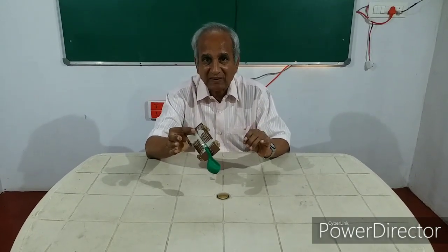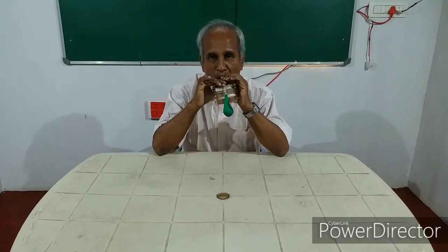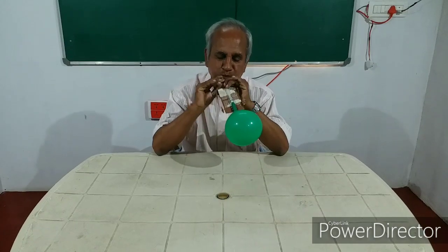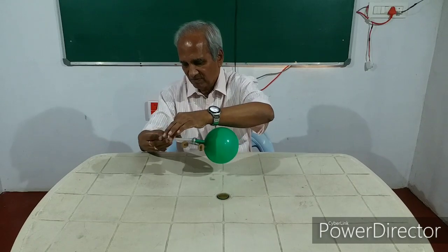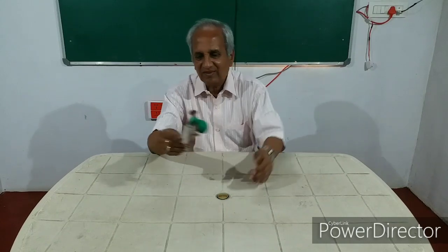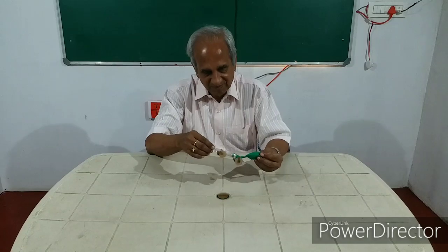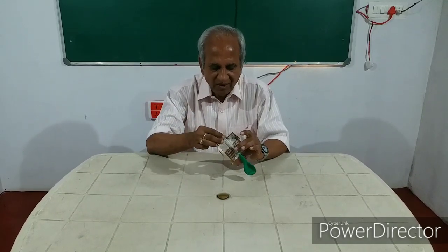We will play it once again. I will fill the balloon. I will hold it here. Leave it. Yeah, you see movement. It is fun. To play with it is fun.